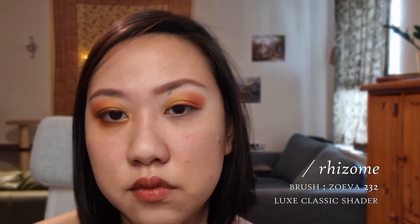So I'm going to be taking this orange shade right here with my S33 brush again and pop that on the outer corner of the eye. Then I'm going to take a flat shader brush — this is the 232 Luxe Classic Shader from Zoeva — and go into this matte yellow shade. Then I'm going to take the 232 Luxe Pencil from Zoeva, go back in with that orange shade, and put it right under the lash line up to about there.